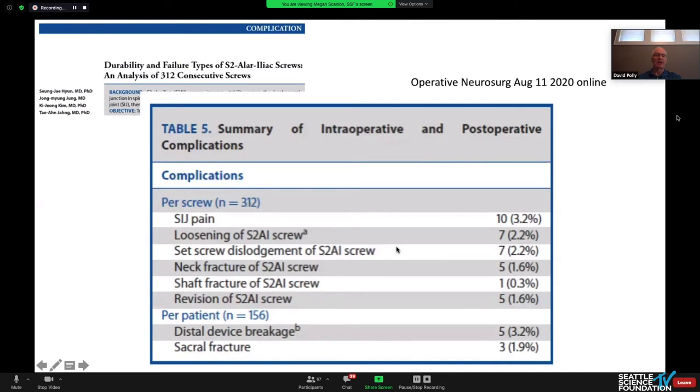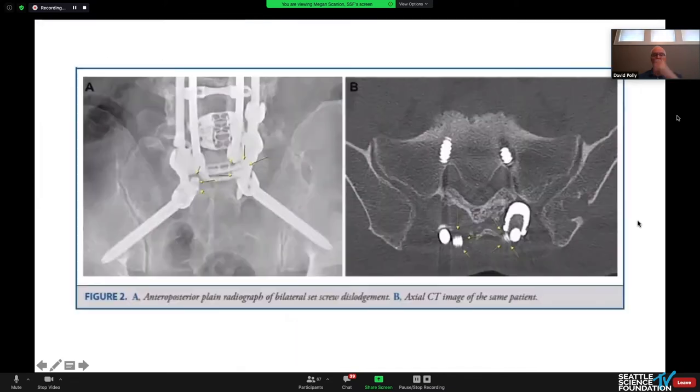Regarding complications for S2AI screws — we're just seeing these out long enough to start getting a sense. A paper published very recently from Korea showed a failure rate of S2AI screws based on different mechanisms that correspond nicely to the finite element models. They found about a three percent rate requiring revision. Failure modes included rod breakage, set plug dislodgement, and screw breakage.